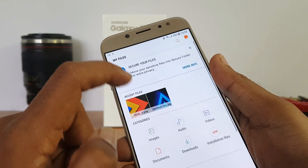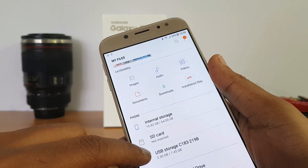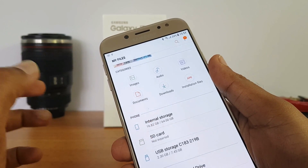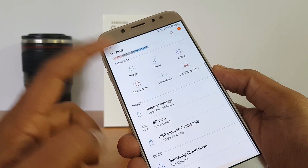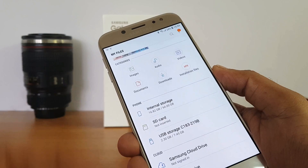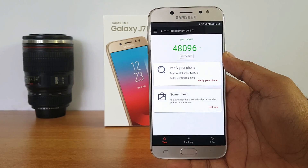Right now we have a pen drive connected, and you can see it listed here alongside internal storage. USB storage is also shown, and there is a micro SD card expansion slot as well. This device can be used to connect pen drives, mouse, keyboard, etc., and it officially does come with OTG support.